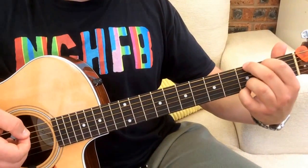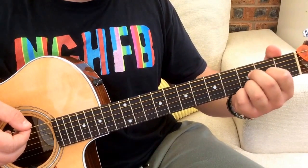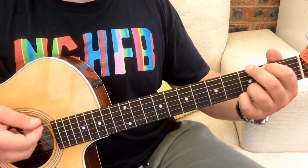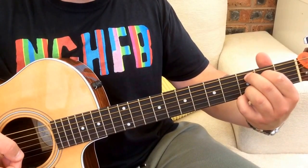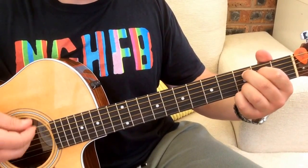That just leaves us with a strumming pattern — that's pretty much all the chords and everything you're going to need for the song. The strumming pattern I use will be down, down, up, up, down. That pattern goes all over the G chord, but we split it in half for the D minor add 11 and the C add 9. So: down, down, up, up, down — then down, down, up, up, down for the C add 9. That works throughout the song.